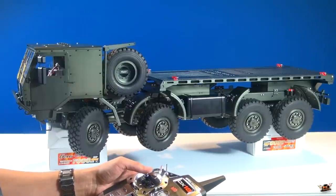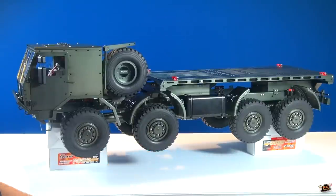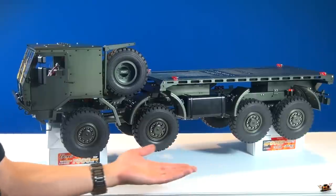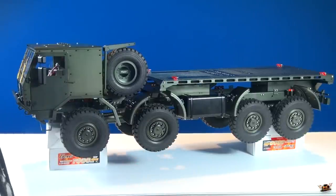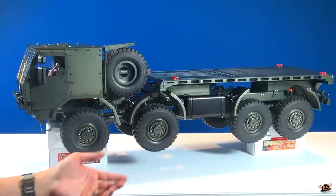Two-stage transmission - up and down here. Watch this. Locked. Low. High. That my friends is my stock Capo CD15821 extreme off-road military vehicle.